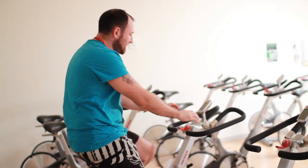And with your handlebars, just for comfort, you're looking at about the same height as the seat, unless you've got issues with your lower back — in which case you want to bump them up just a little bit. And that's your setup for RPM. We'll see you in the class soon, on your bike.